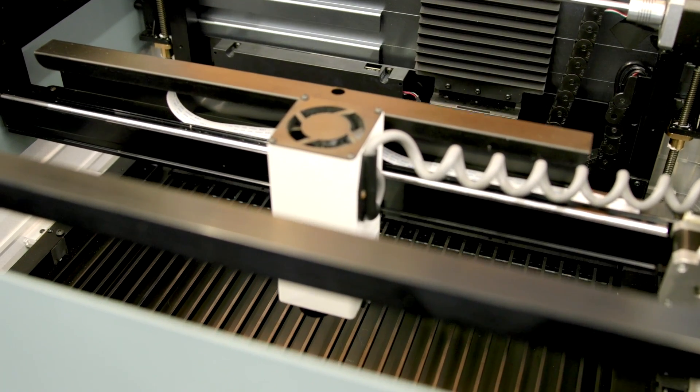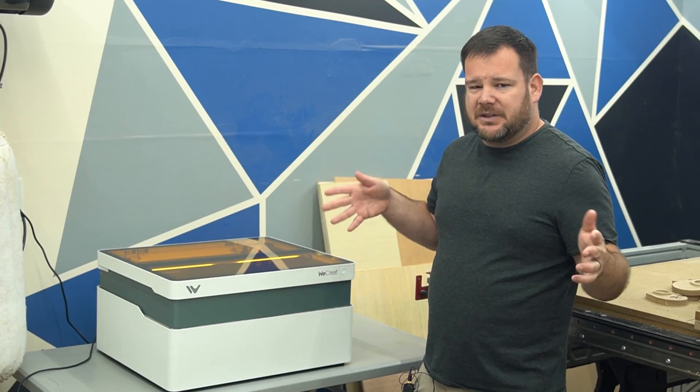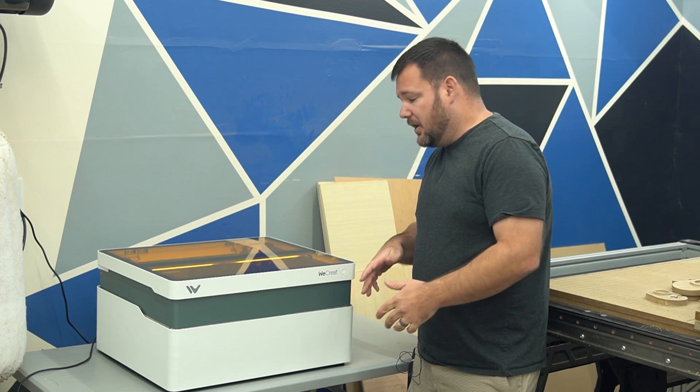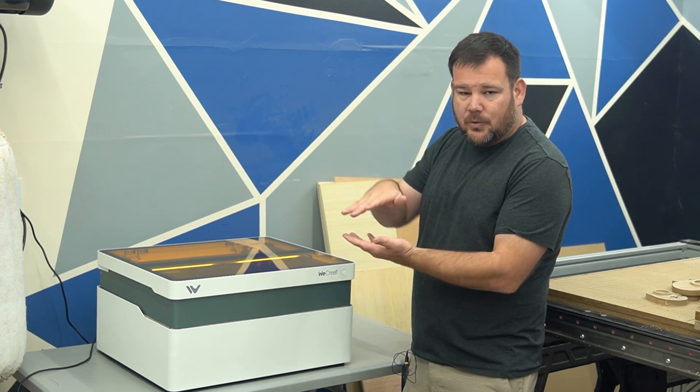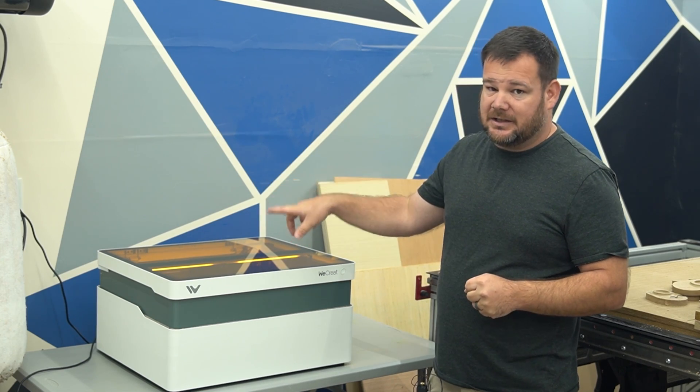The auto Z raises and lowers the laser head based on the thickness of your material. Everybody has come up with different solutions, but the market has not seen this solution yet — where it automatically raises and lowers based on your material thickness. I found this really cool and really handy.